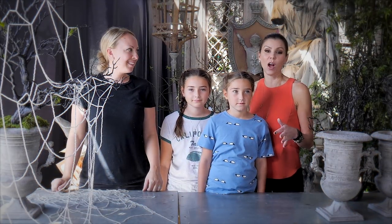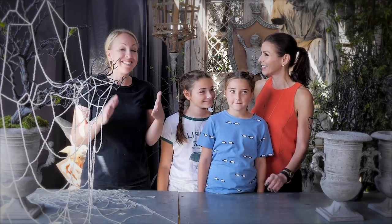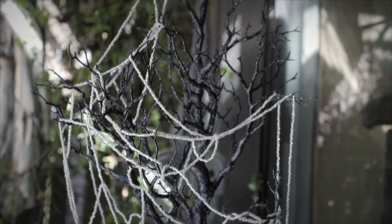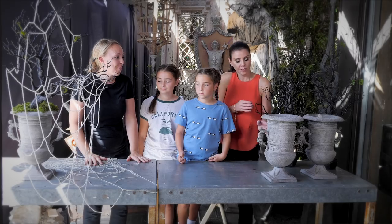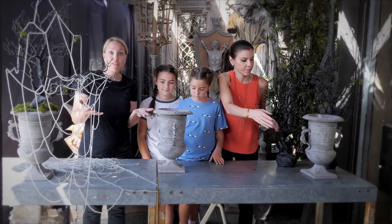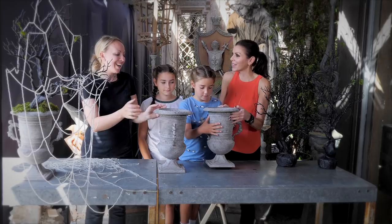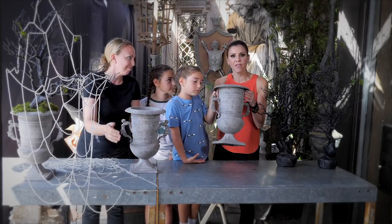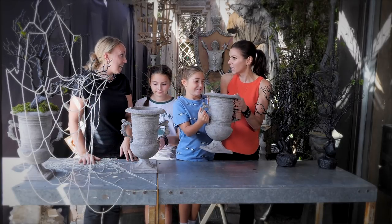This next DIY is my kind of DIY — fancy Halloween! This is more elegant, a little bit nicer, so to speak, that you can put anywhere in your house. So you start with a container — this could be any kind of pot or container you have at home, or something you find at Rogers Gardens. These look like heavy stone containers, but they're actually very light, maybe tin.